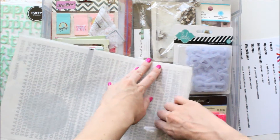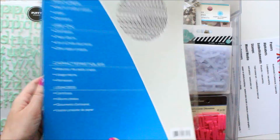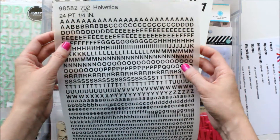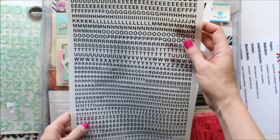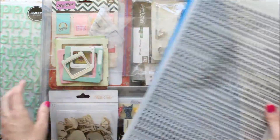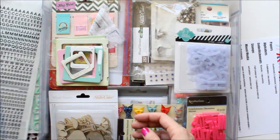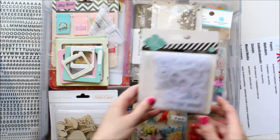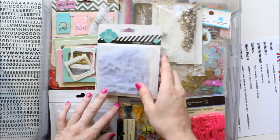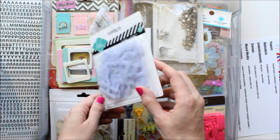If they were sticker letters, they'd be really easy to use. But they're rub-ons and they're so tiny — I could see it taking a really long time to spell out what you need if you cut everyone out, and if you don't, I could see you rubbing on letters that you don't want to. So I'm not sure exactly if I'm going to use those. In case they don't work out, I grabbed the Heidi Swap alphabet. It's so hard to find purple, and I love these pretty purple alphas.